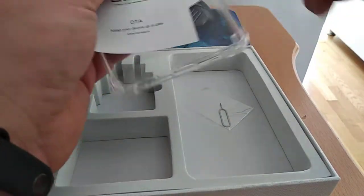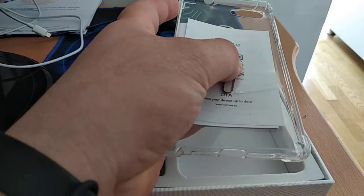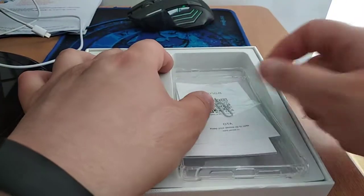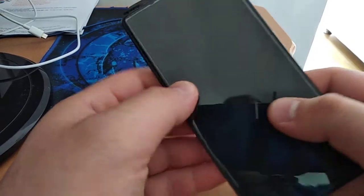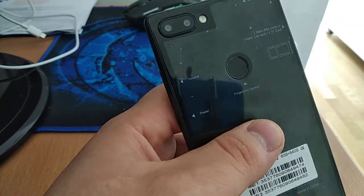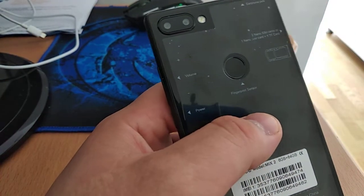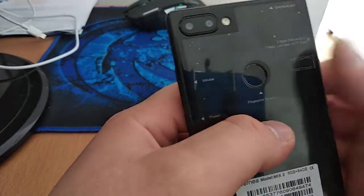This is very nice packaging and that was the unboxing. Now I will show you the phone how it looks like. Here is the phone guys. The dual rear camera - one of them is real and the other doesn't work. You know the fake dual camera option.